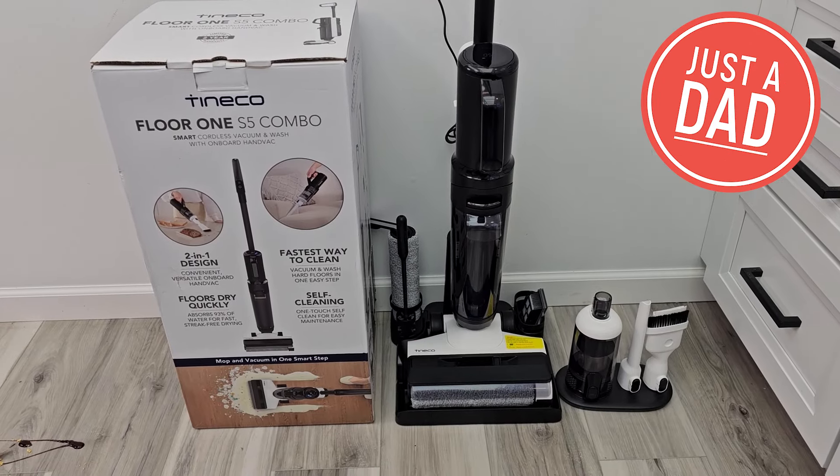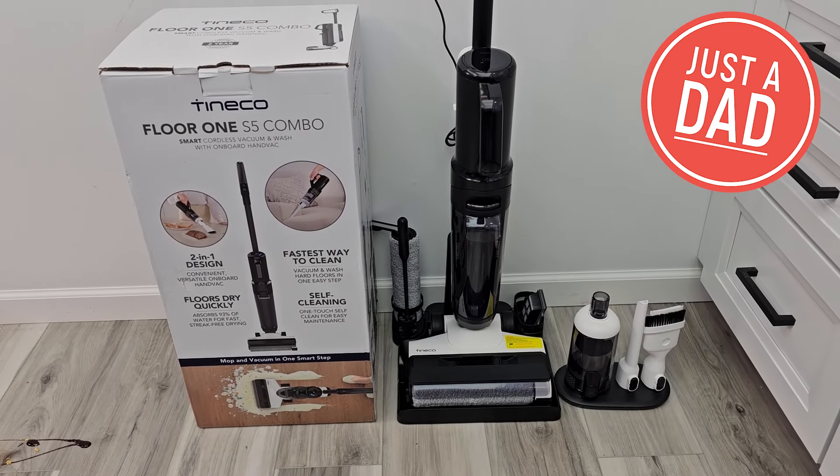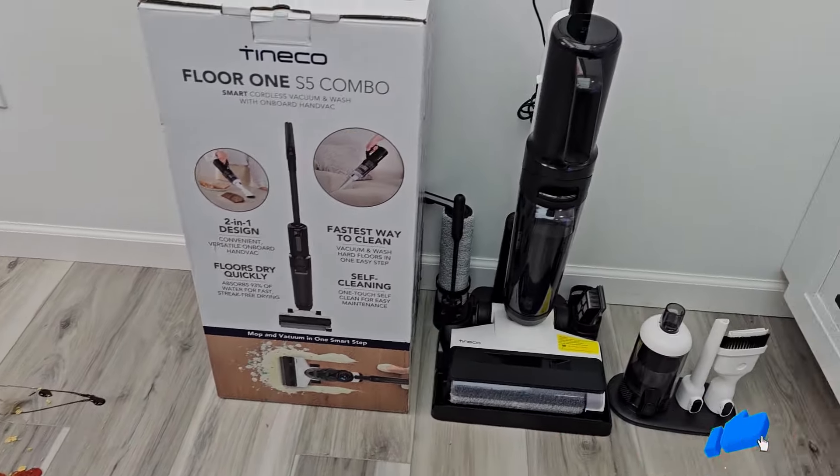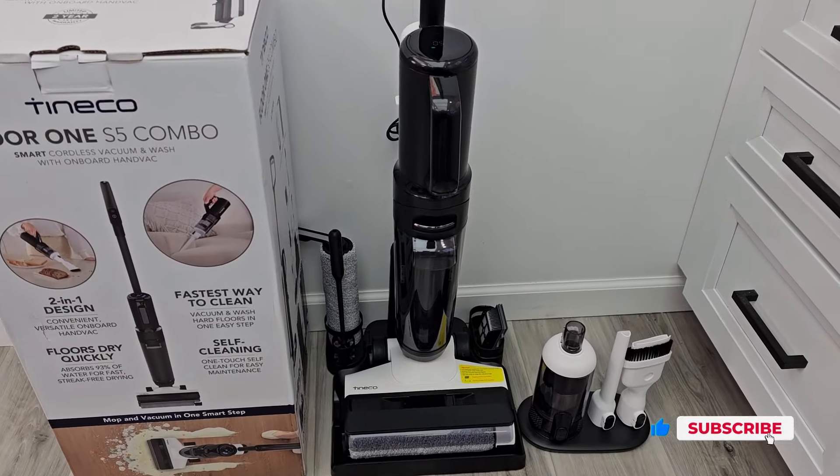Hello everyone, this is Just A Dad. Today I'm going to do a review on the Tenneco One Floor S5 Combo. I've got a really big mess here and we're going to see how it cleans that up.